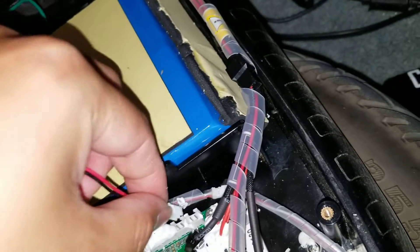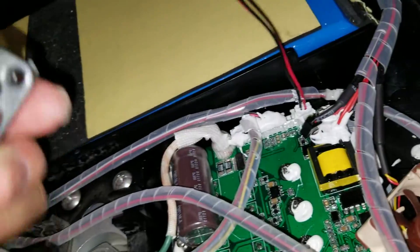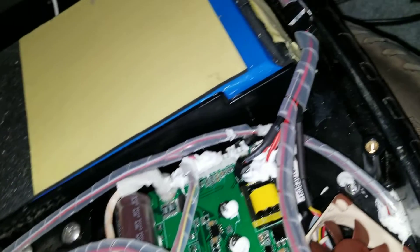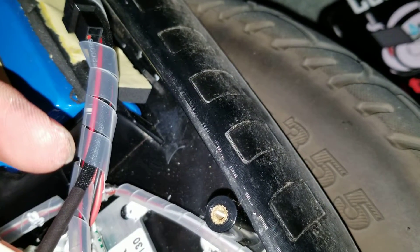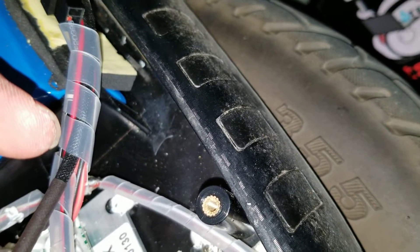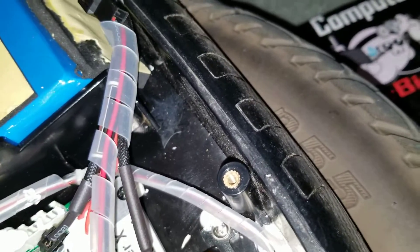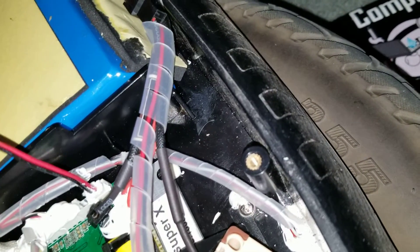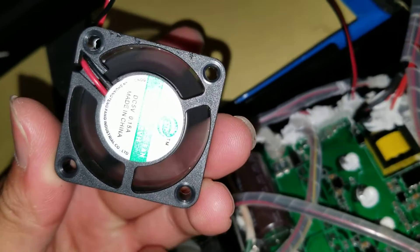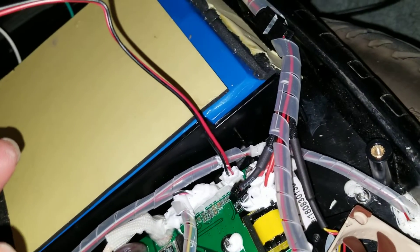I should check the air output. The original fan puts out a decent amount of air. Now putting the Noctua fan back in — you don't want the board to overheat from lack of airflow. It also puts out a pretty good amount of air. Switching back to compare — this Noctua fan might actually be a little bit more powerful, but it's way more noisy.